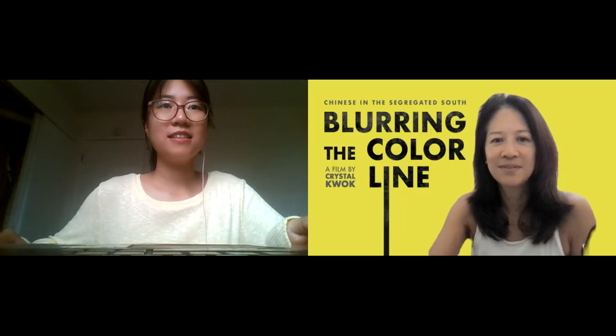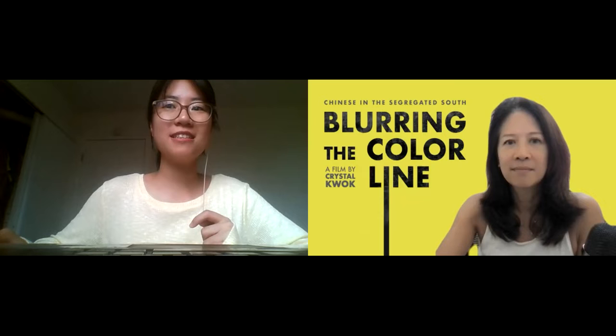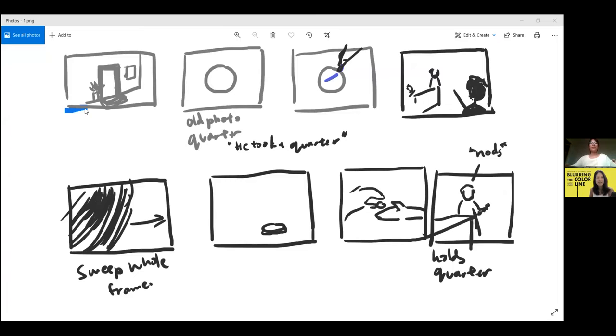Should I go through the process? We started off with the storyboard, where we thought about what we wanted to show and how the framing was going to look. It's really rough. Like the 'sweep' in frame one — you're imagining a broom sweeping into this area of a quarter, and then the hand drops the quarter into another hand.